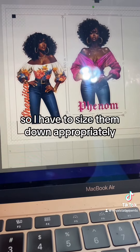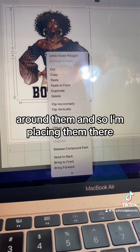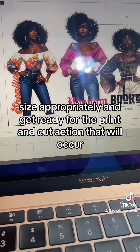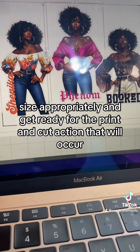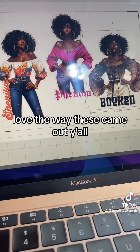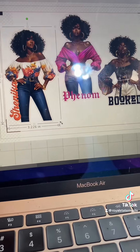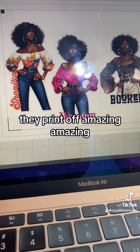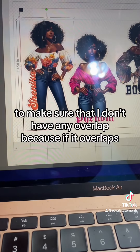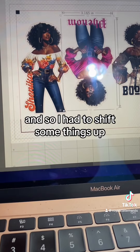This will be for print and cut, so I have to size them down appropriately. They all have the white outline around them, and I'm placing them on the mat and doing copy and paste on one sheet of paper to size them appropriately and get ready for the print and cut. I love the way these came out — they printed off amazing on my Epson printer. I'm still playing around to make sure I don't have any overlap, because if it overlaps the print and cut will not come out right.